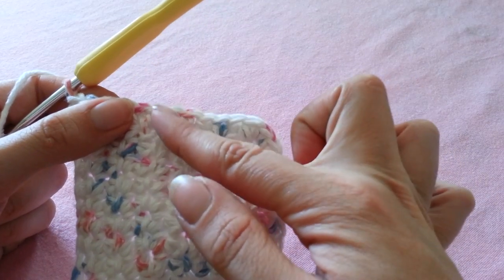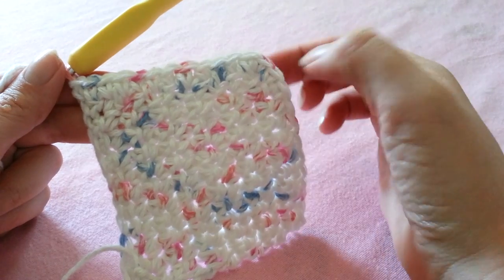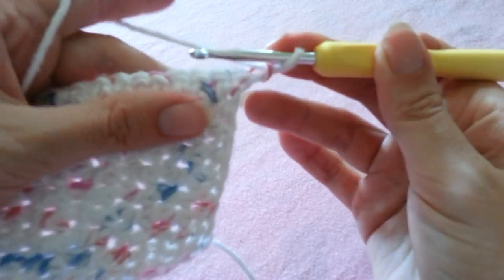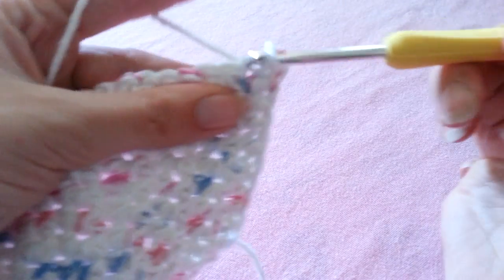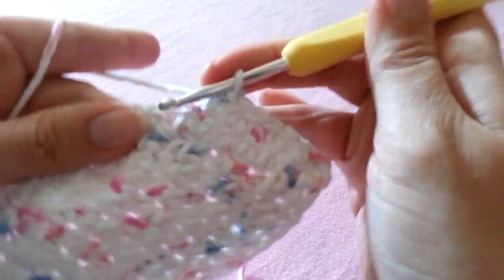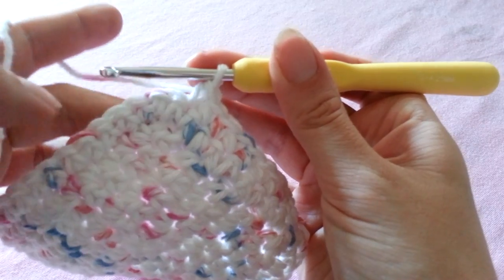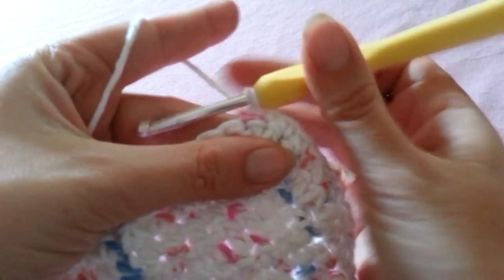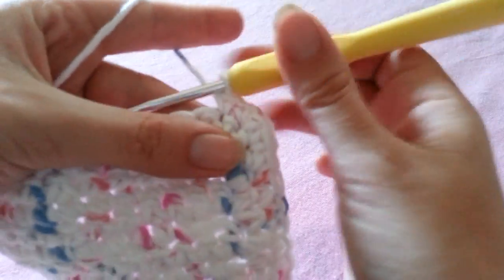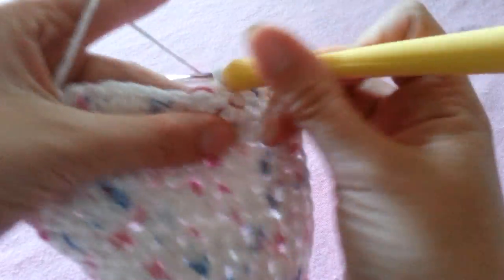Once that row is completed we're going to continue working back and forth around in this shape — along the side and then back down this edge — and we're going to be single crocheting in each stitch and placing two single crochets in those two stitches we created from the last row. So for my next row I'm going to chain 1 and turn, placing a single crochet in each stitch back along this edge. When you reach those two single crochets we placed in our corner stitch, we're going to place another two in our first stitch and two in our second stitch as well. This increase not only helps us turn around our corner here but it helps shape our cup, and now we're going to continue single crocheting along this edge.